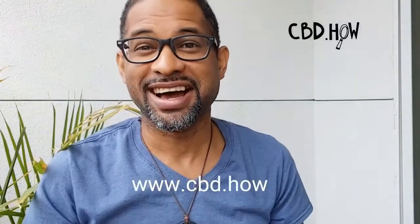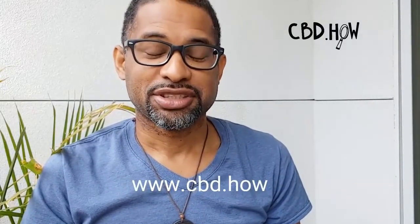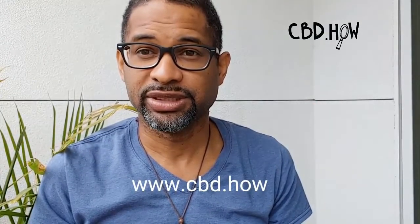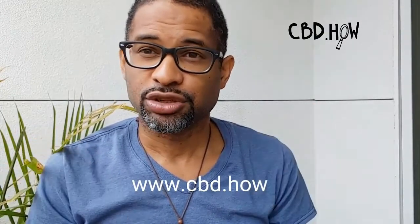I appreciate so much — sharing is caring, health is wealth, knowledge is power, and always be a safe space. Thank you all for the support. Visit www.cbd.how to continue to be educated and subscribe to the website. Those of you who have been donating, we appreciate you so much.